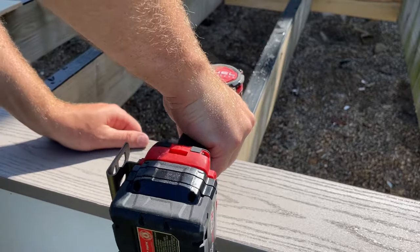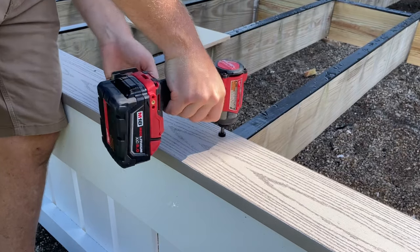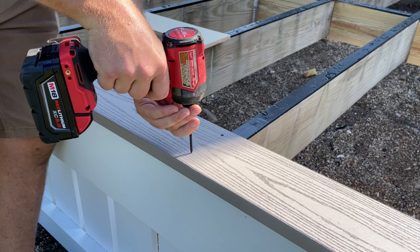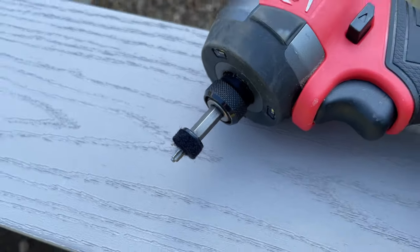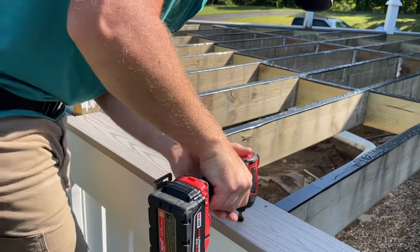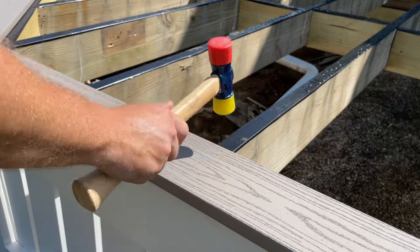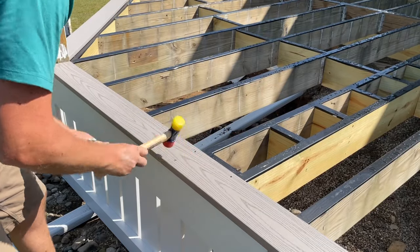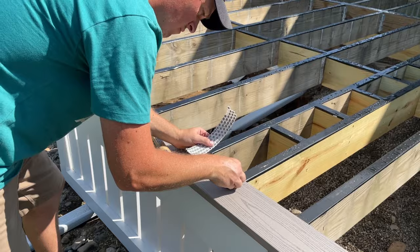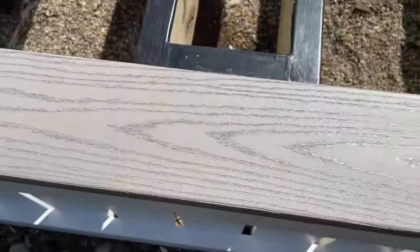Once we got the corners locked in place, we ran a string line from end to end on the front of the deck to make sure this piece was running as straight as a string, since the rest of the decking will be referenced off this edge. To attach it I'm using FastenMaster Cortex screws — if you've never seen these, don't worry about those screw holes. There are matching plugs and we're going to make those all disappear. They come with special bits that set the screw at the perfect depth, and you can get the plugs collated like this. Just get the grain of the plugs going the right direction to match the decking and with a wave of the magic mallet the screw holes are gone. I'm literally holding the camera two inches away and trying to focus on them and they're still hard to find. I use it for all sorts of white PVC trim and stuff like that too.